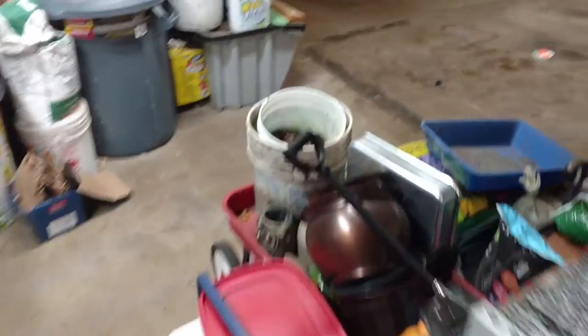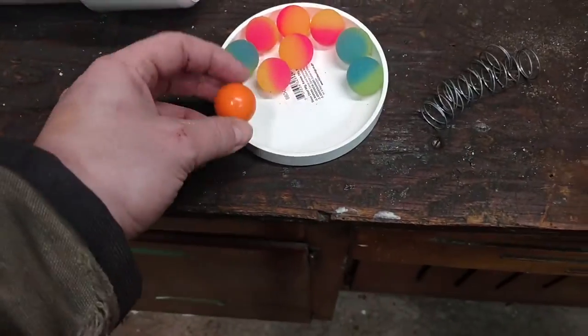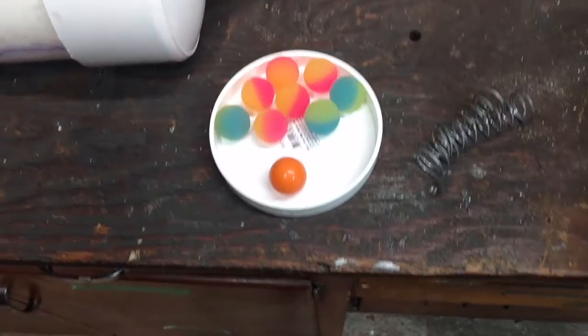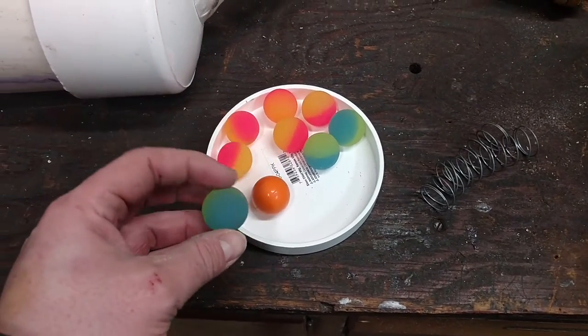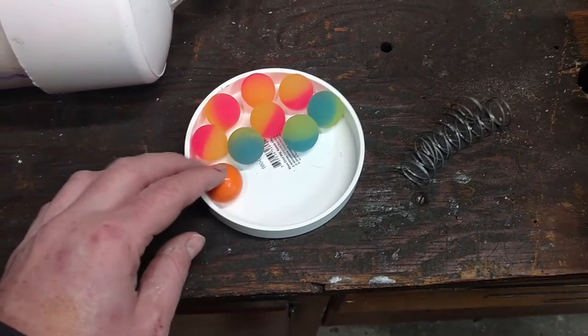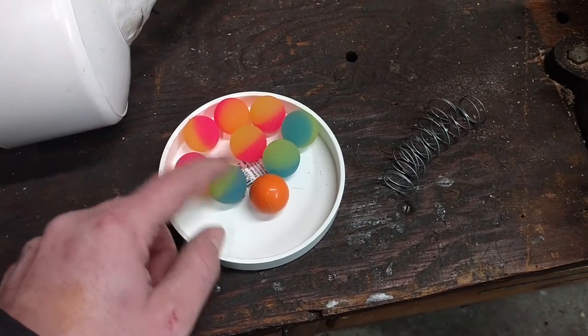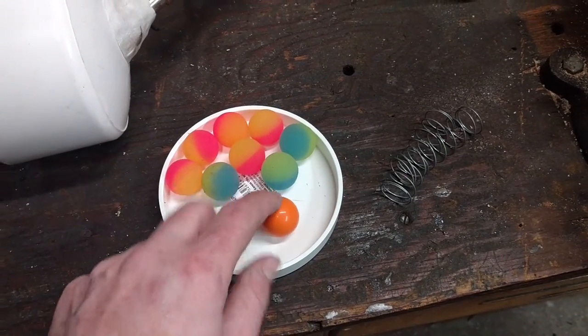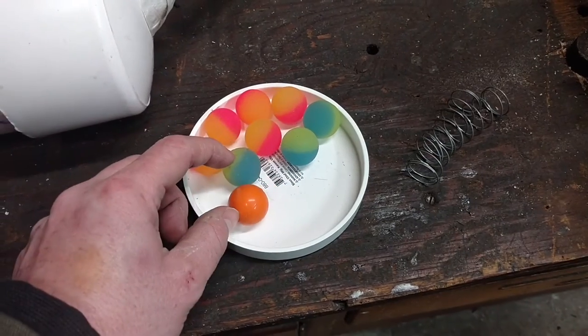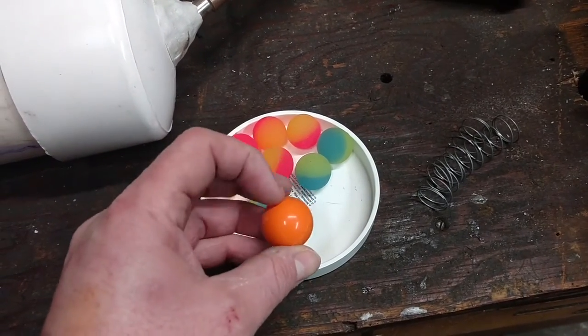One of the downsides of this design is I have rubber balls all over my garage now. I started out with about 26 of these balls and this is all I can find at the moment — I think I can dig a few more out of that cardboard. Another downside is it's hard to find this ammo again. These little guys are about a quarter each, so I'm going to see if I can find some cheaper ones that come in bulk, or hunt around my garage and figure out where all my test shots bounce to.